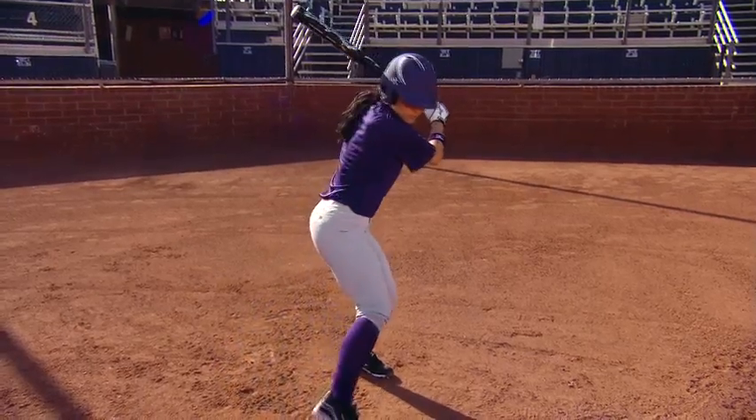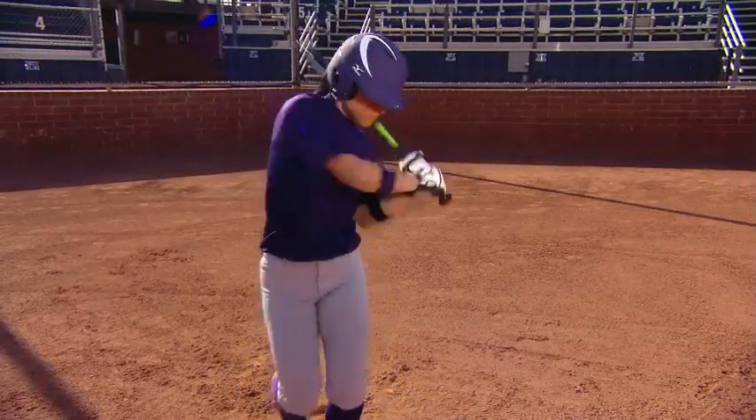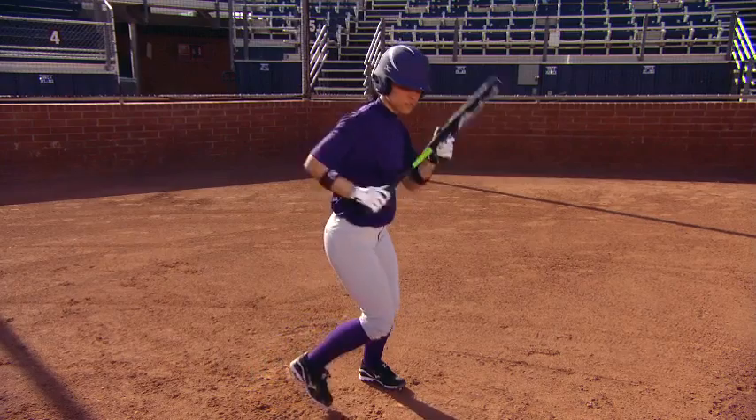What we want to see is the hitter hit away from the position that she's most comfortable, and then slap from that same position, and then again do the drag bunt from that same hitting position.